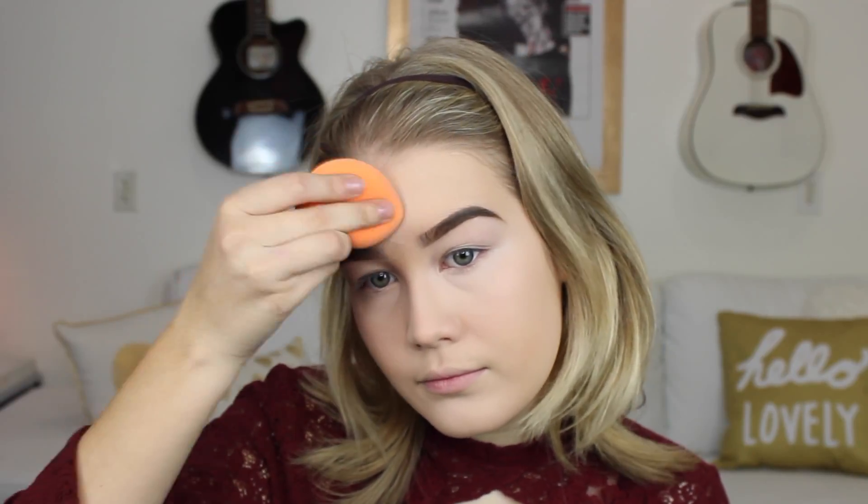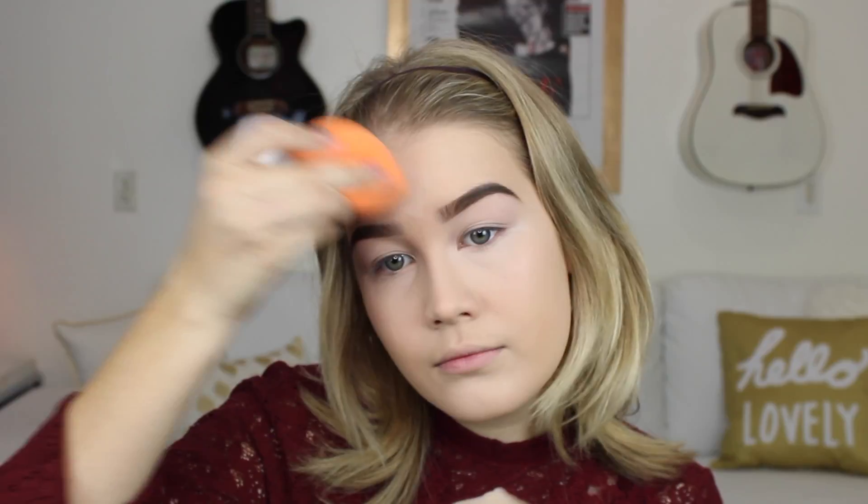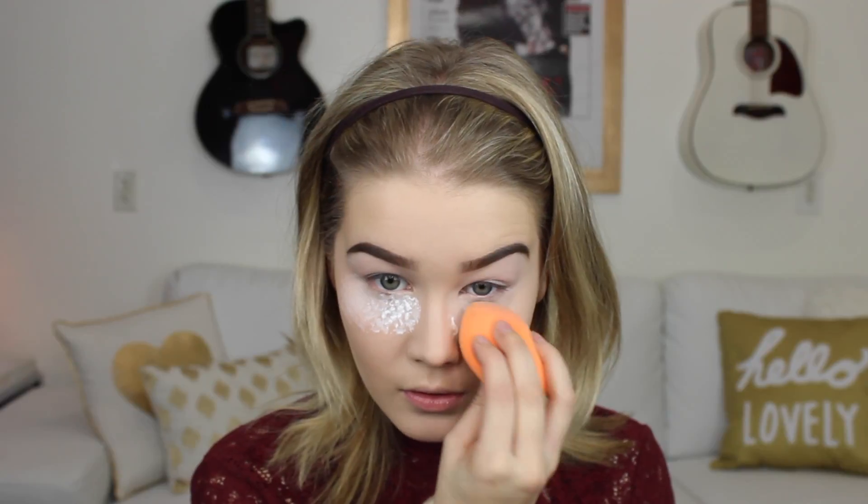Then I'm going to blend it out with my Beauty Sponge. After that, I'm going to take my Laura Mercier Secret Under Eye Brightening Powder and bake my under eyes, the sides of my nose, and set my T-zone.